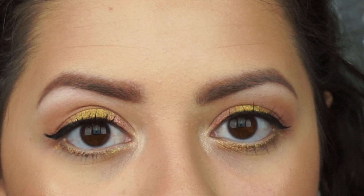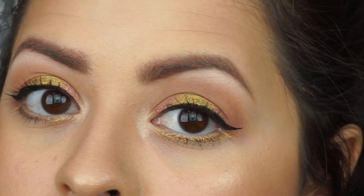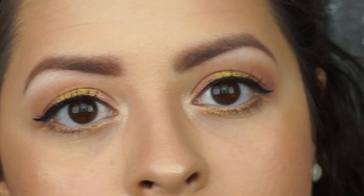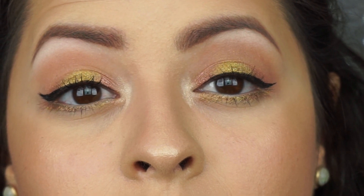So that is it — that is my first look here on YouTube. If you guys like it, please feel free to recreate it and tag me at owaneca.belleza on Instagram. I look forward to seeing them. Please subscribe if you haven't already and I will see you guys in my next video. Bye!